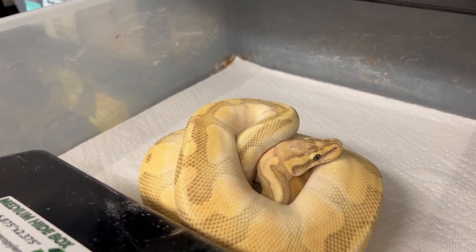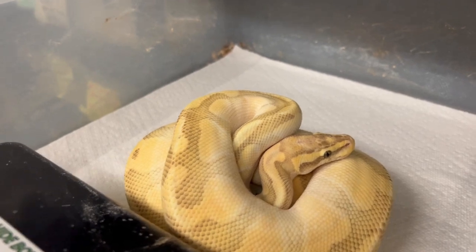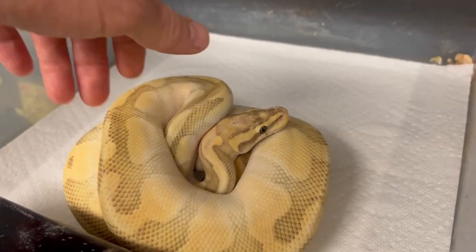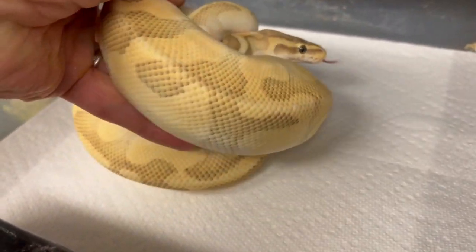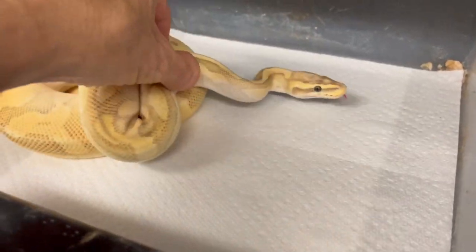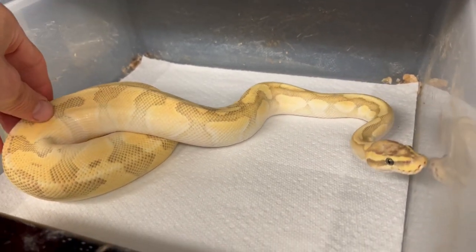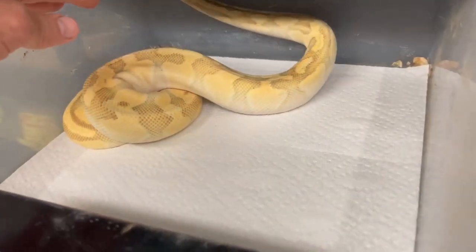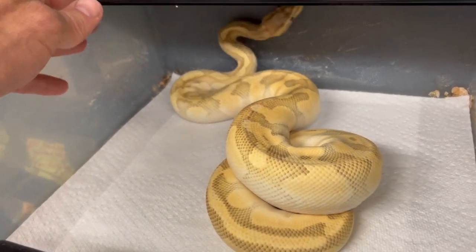Here's a really nice breeder male I'll probably be putting up for sale — this is a hypo enchi butter pastel het rainbow. This boy has produced those really cool visuals I just showed you. He's a proven breeder several times over, good size, a great eater, and could be a great potential for someone to get involved with the rainbow project — maybe pick up that visual female and this male and produce some really cool stuff.